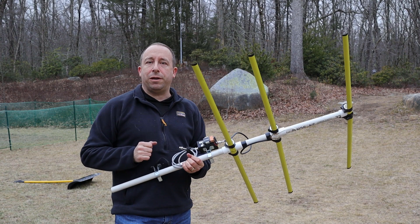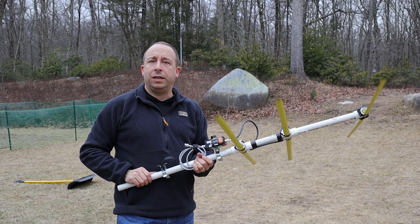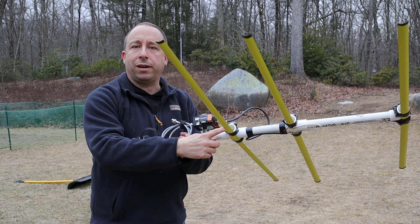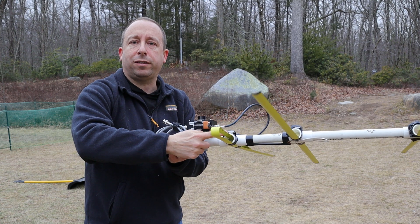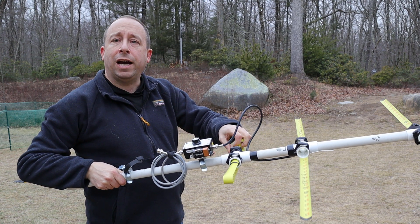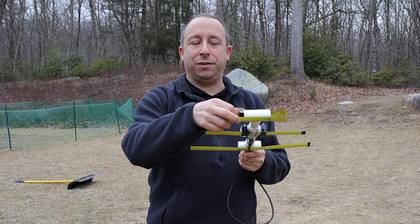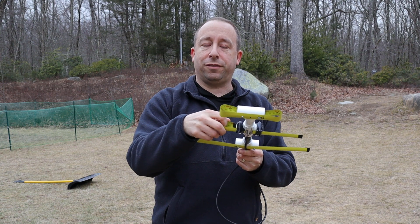The nice thing about these tape measure Yagis is that they can be built from cheap and readily available materials, and also the elements are flexible and can be folded back on themselves for storage. You can just fold the element back in half and slip it through the end of the PVC coupler. The elements become nice and short and the antenna can be stored away in a closet when not in use — even the 70 centimeter version can be folded up and tucked away just the same.